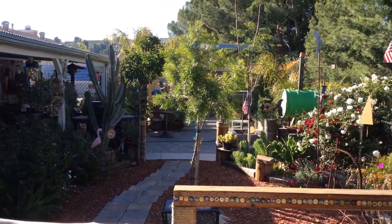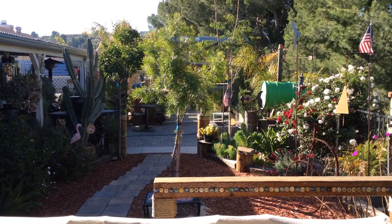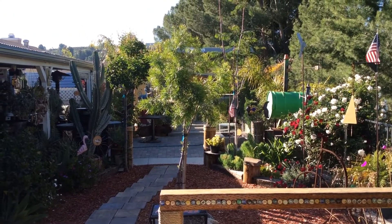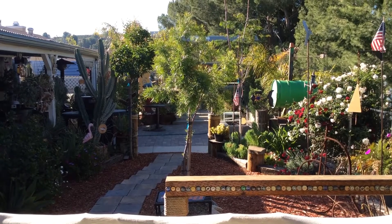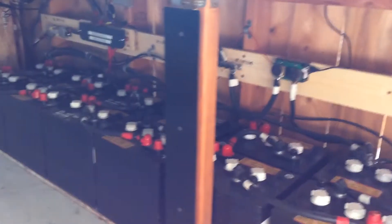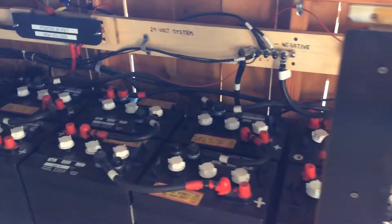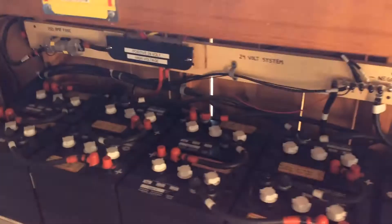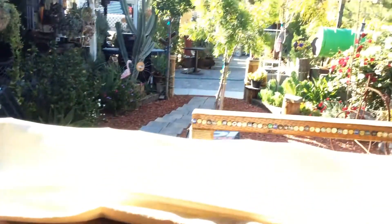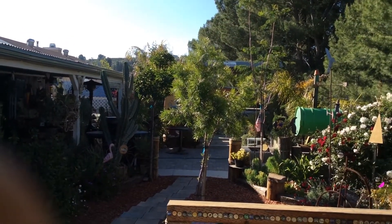Good morning YouTube. This video is going to be about your batteries — charging the batteries, filling the batteries, understanding the numbers and what's really going on. Down here is my battery bank. I'm running a 24 volt system, and right now it's morning time.